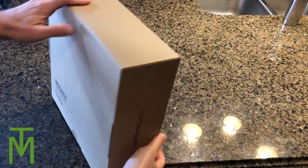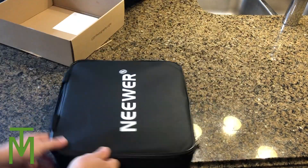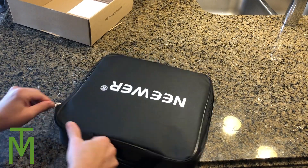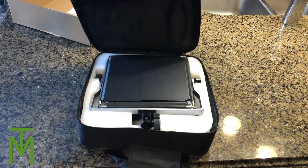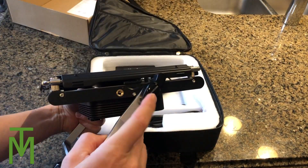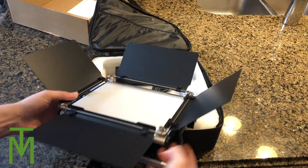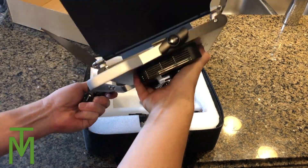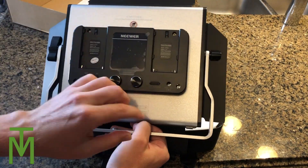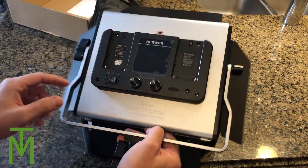Now if we look at the light, it's boxed and once again rather nice. Here you can see the case it comes in - really nice case, seems like good quality, although I don't know how much I'll use the case because I'm going to leave them permanently set up. Here's the light itself. These seem like they're pretty much commercial grade - there are extra threads on the sides, and the barn doors can be opened up. On the back you can see the dials and everything for the battery backpacks.